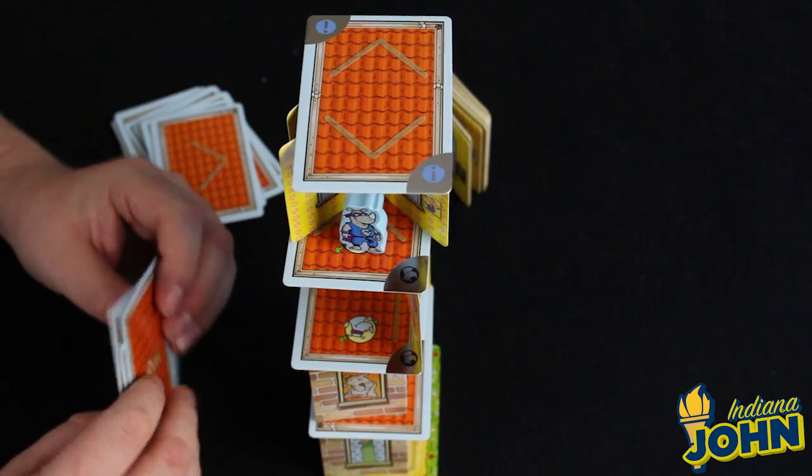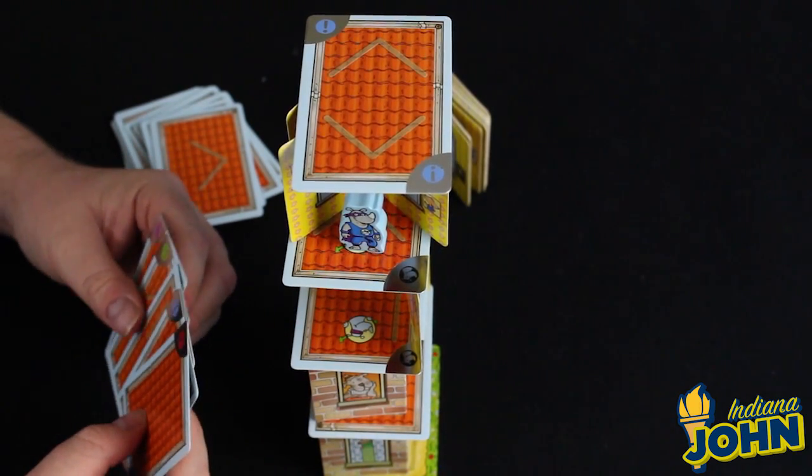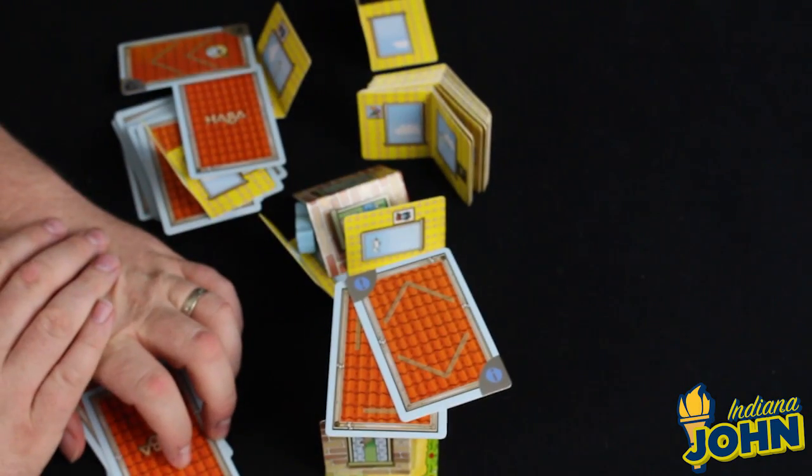Those are the very simple rules to this fun and engaging little game of Rhino Hero. It's really rare to find a game that is equally fun for small children and adults. There are a lot of games you play as a parent — I'm a parent of two — that you play to accommodate your children. I played many games of Candyland with my very small children, and it wasn't really fun for me as a gamer. But a game like Rhino Hero, and other HABA games like Animal Upon Animal, are designed to be easy enough for children yet genuinely fun for adults.